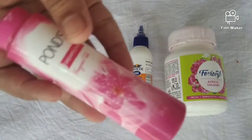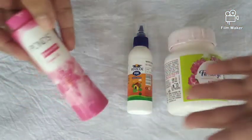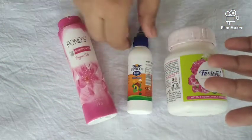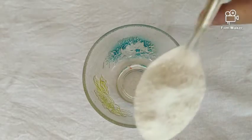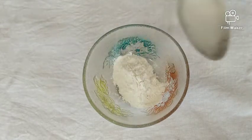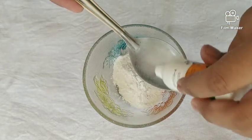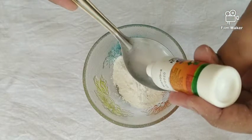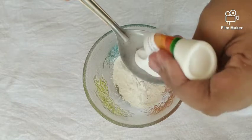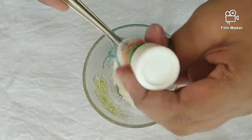I am going to paint a bottle. This is a gel powder that I am using. I am using a baby powder and a Ponds powder in my bottle.